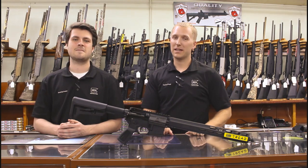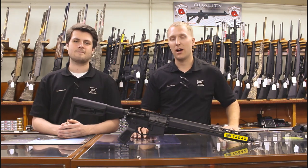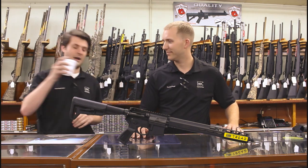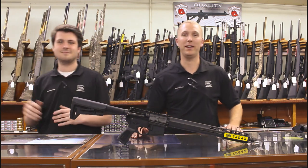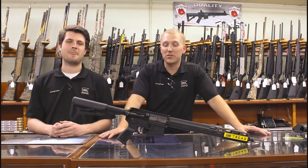Hey, what's going on guys, welcome back to Reynolds Outdoors. Today we're gonna do a quick overview style video — we haven't done one of these in a while. But first, RIP DMX — pouring one out for the homies.